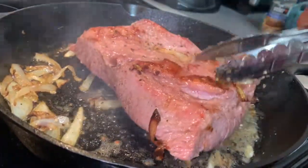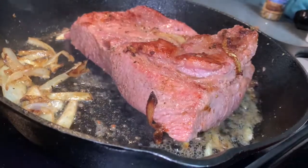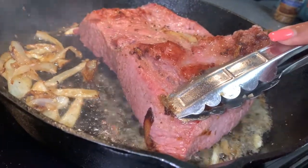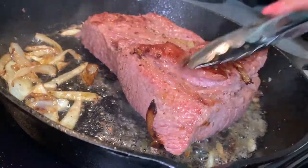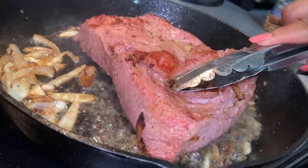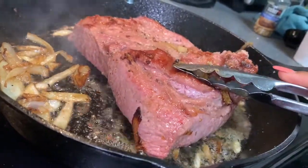I'll let it sear on the other side just for a couple of minutes. Only for a couple of minutes — I just need it to be seared. It helps a lot with the cooking process when you sear it up first, and it also gives it something special. There's something about searing your meat that I can't really explain but it's worth it.